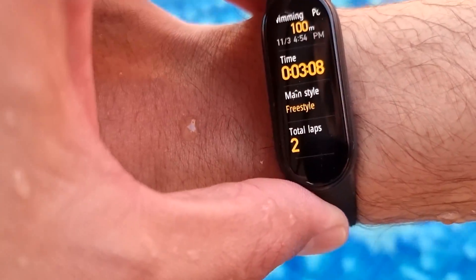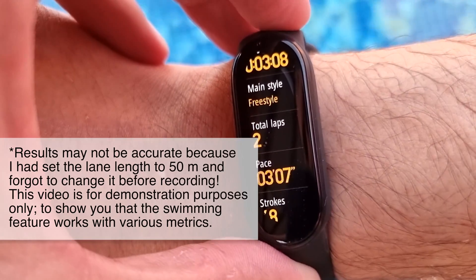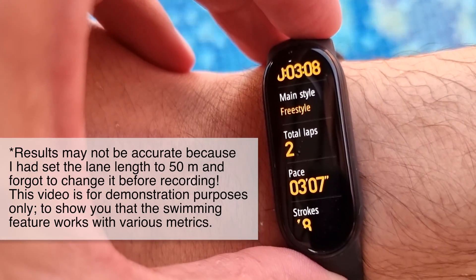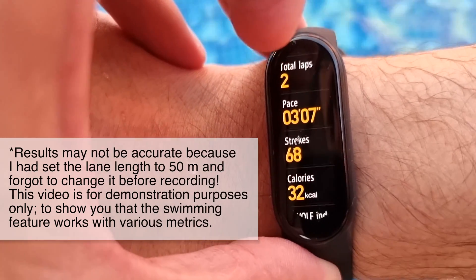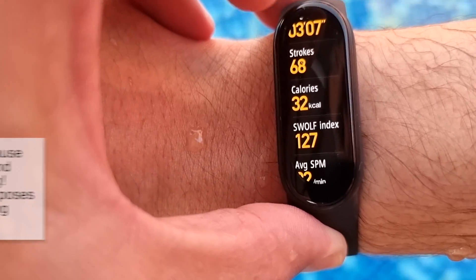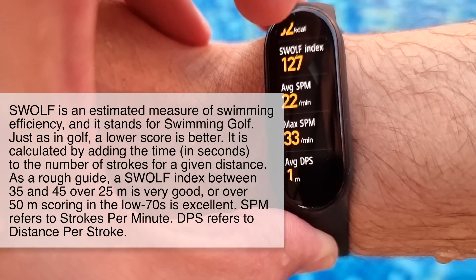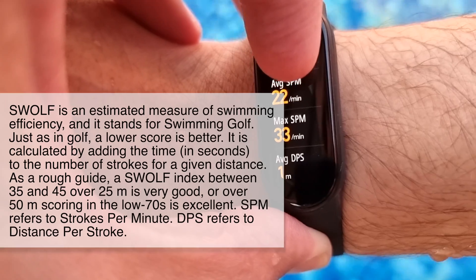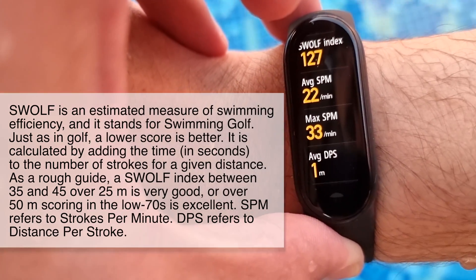And here are the results. We've got three minutes. Total laps: two. Oh yeah, going and coming back is considered a lap. Pace — that's my pace. Strokes: 68. Calories burned: 32. Swath index. Average SPM: 22 per minute. Maximum SPM: 33 per minute. And the average DPS is one.